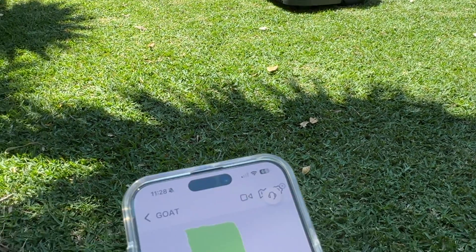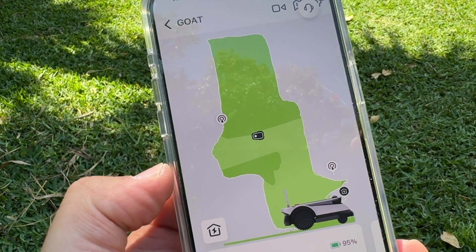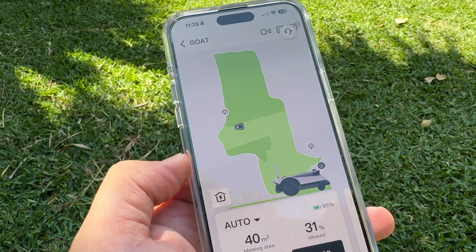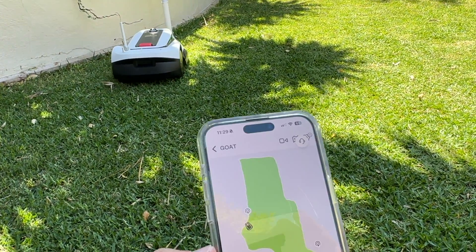The companion app is where you have all the control. You can see how far into the mow the GOAT is at any time, and you can also set a schedule — whether you want to do it once a week, twice a week, or let the app suggest a frequency based on the size of your yard. It's entirely up to you.